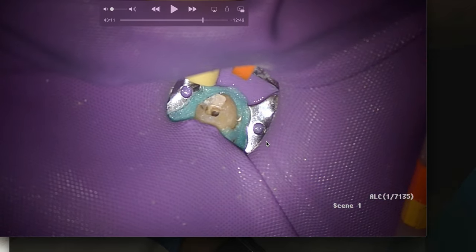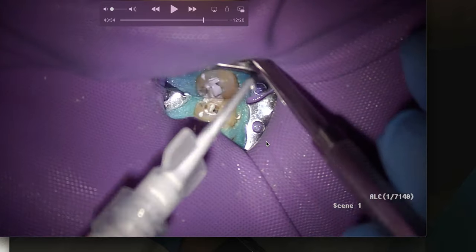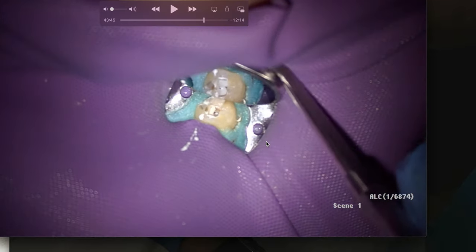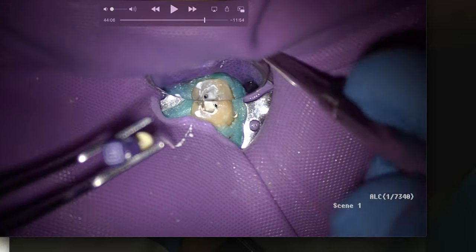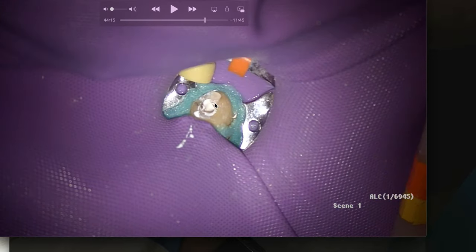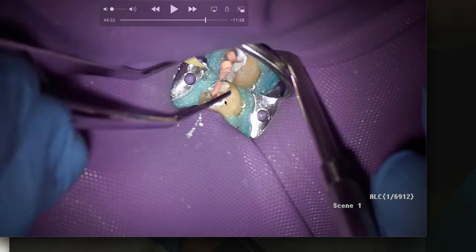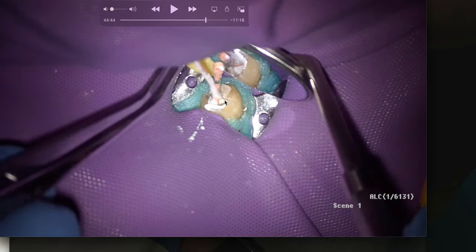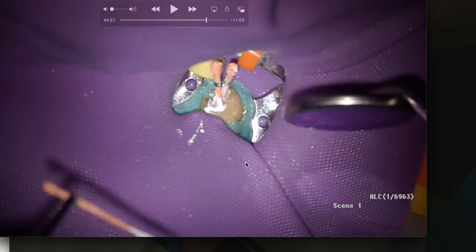Same thing for the other canals at 18 millimeters. Now we place our BC sealer. I'm going to take a size 10 file, run it to length — I find there's an air bubble underneath the BC sealer, and if I don't pop that air bubble the gutta-percha point sometimes doesn't go all the way to length. So we break that air bubble, coat the walls as best we can, and take our gutta-percha points — sometimes I coat them with sealer, sometimes not — and give a little pump. I've cut the mesial point shorter because I know those canals join. Place the distal — boom.